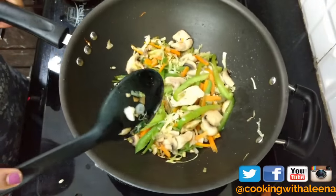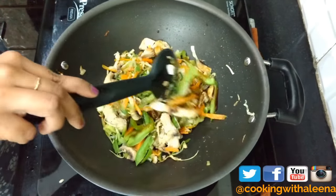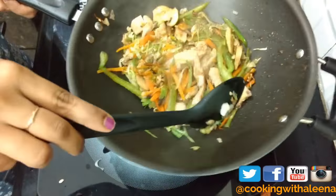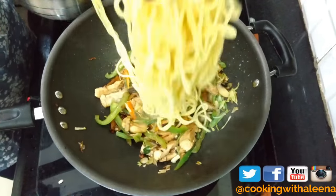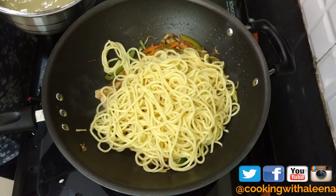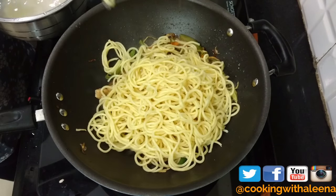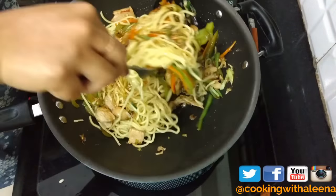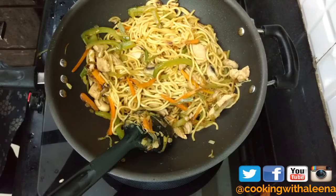Now that my vegetables are completely cooked I am going to add in the sauce and give it a good mix. Since my soy sauce already has salt I am not going to add any more salt at this stage — I will check the seasoning once I add the noodles. As you can notice the noodles are not sticky at all; they are fluffy and just perfect. With the help of a fork I am going to mix everything together, and at this stage make sure you check for seasoning.